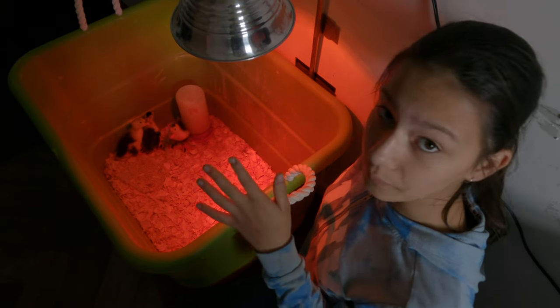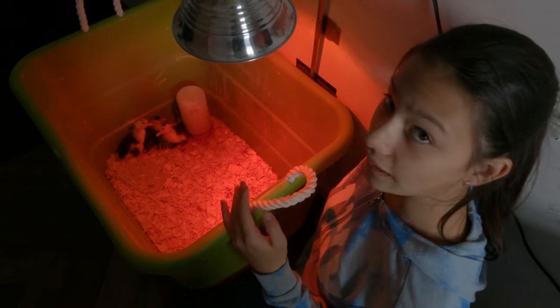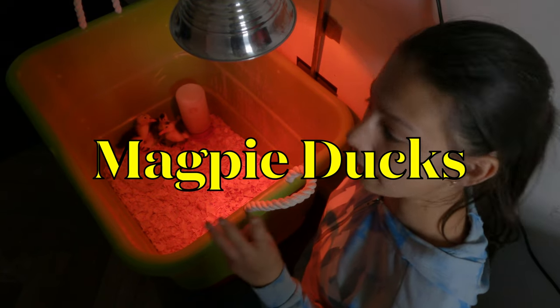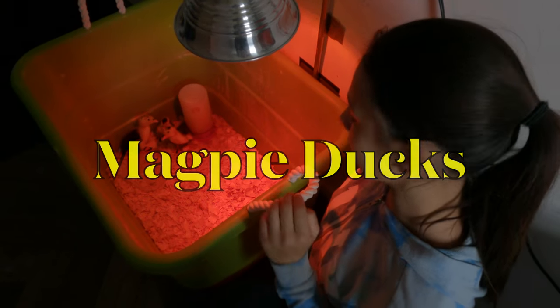They stay in here for about a week. This week we've only hatched three birds and all three of them are magpie ducks — and aren't they just adorable?